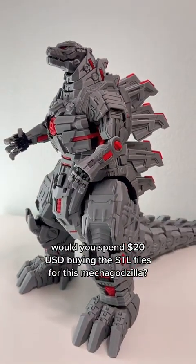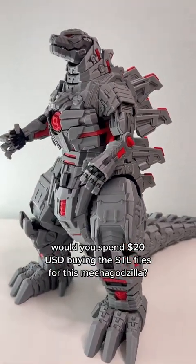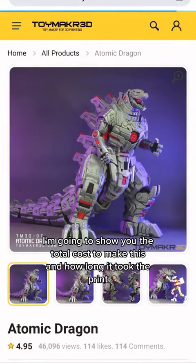Would you spend 20 US dollars buying the STL files for this Mechagodzilla? I'm going to show you the total cost to make this and how long it took to print.